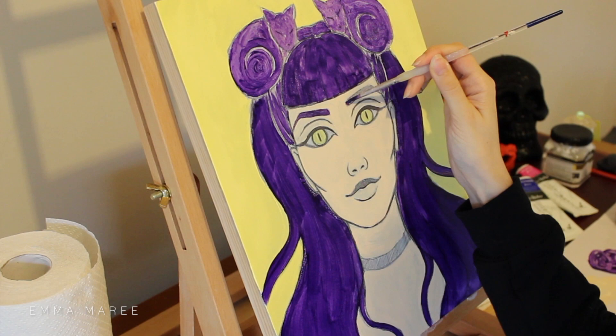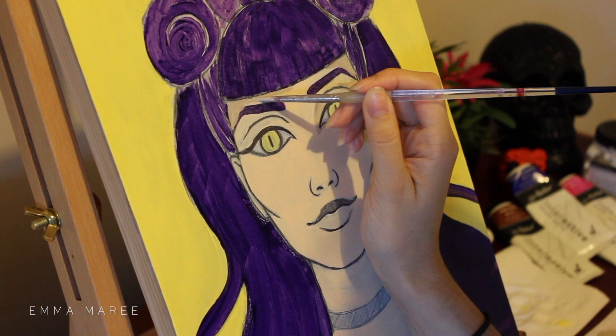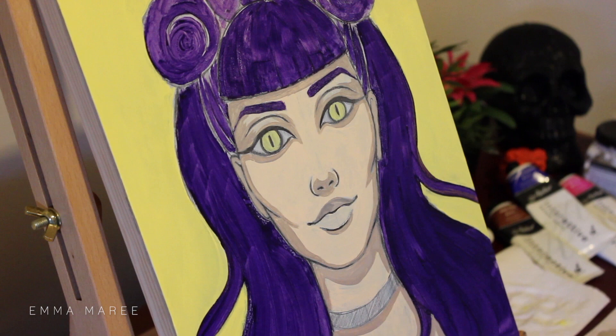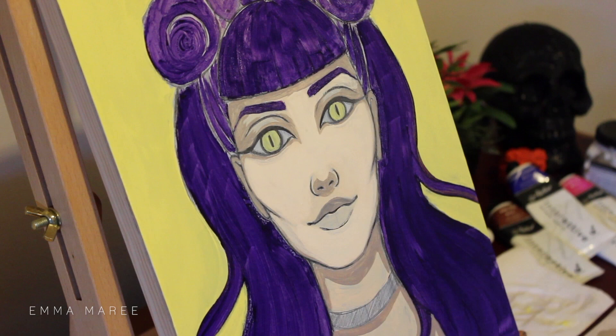The acrylic paint that I'm using for this piece are my Atelier Interactive Artists Acrylic. I also used some Derivan Matisse acrylic paint and also some Liquitex Basics. These are the only acrylic paints that I own. My favorite would definitely be the Atelier Interactive paint. In comparison to the Liquitex Basics, the Atelier are better quality.